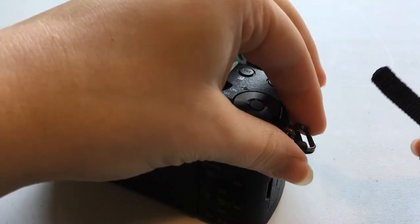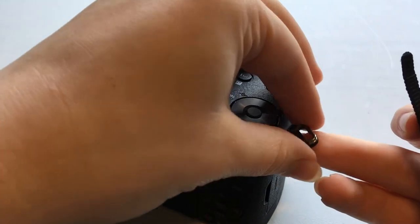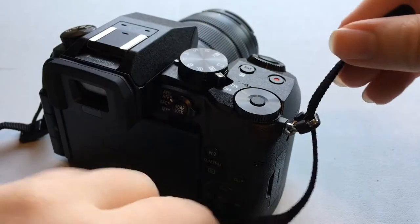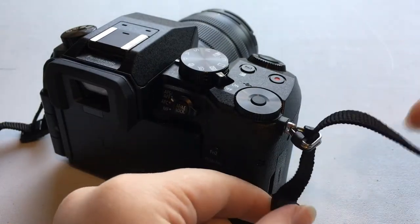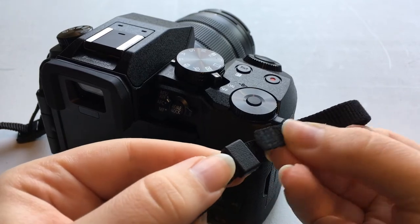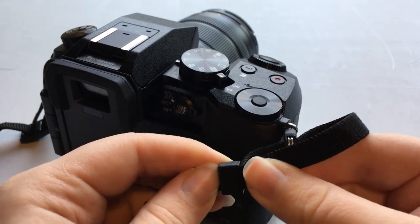You're going to go over here to where there's this hole in the bottom of this little triangular metal piece. Then you want to push this back through that little slider.